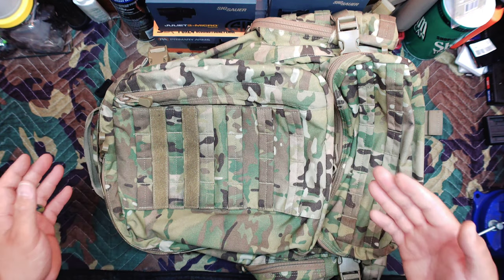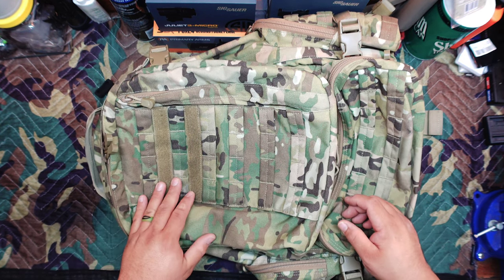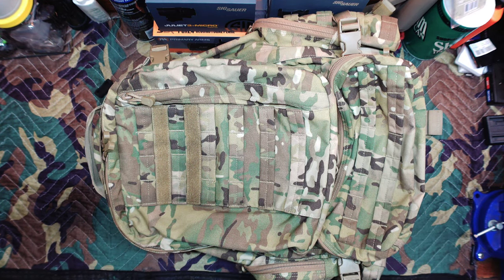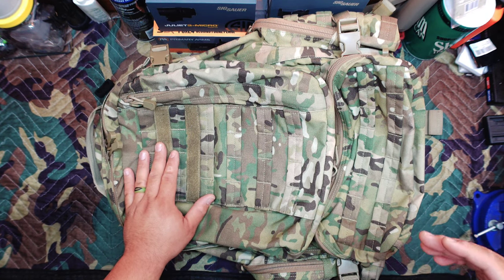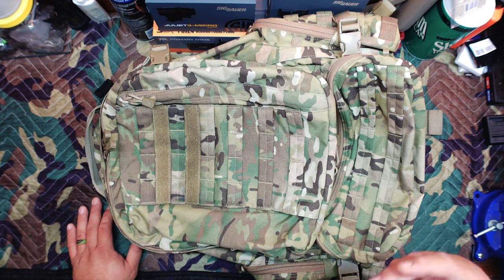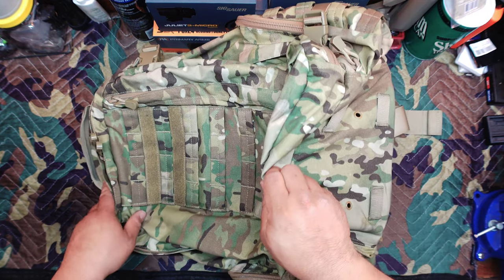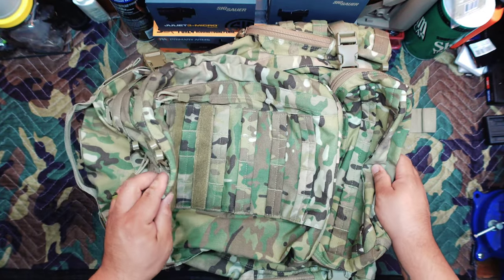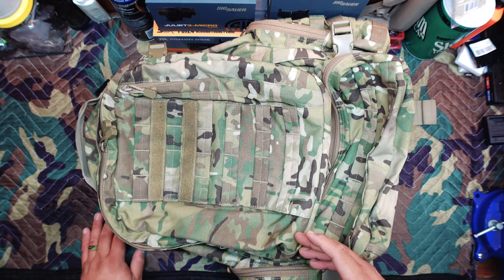It's very durable. From my research this is 500D Cordura and genuine MultiCam, which is why it tends to be a little more pricey than some of their other offerings. Whether it's been rain, snow, muddy conditions, or throwing it around on rocks, it's been very good. You can barely tell it has much usage except for a little discoloration on the bottom from laying it down, but overall it's still in very good condition.